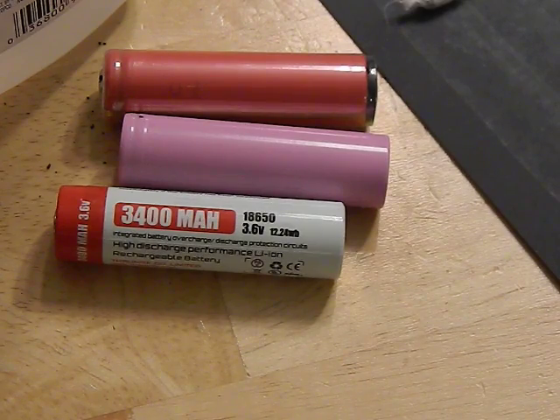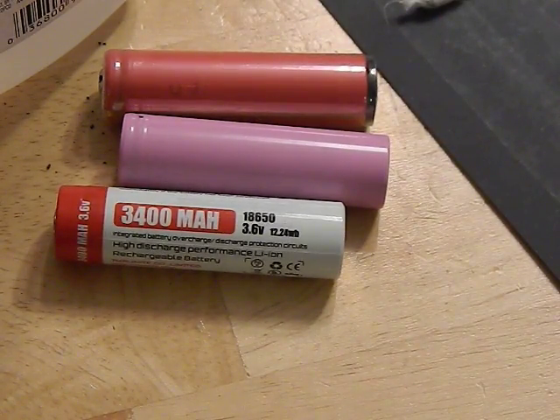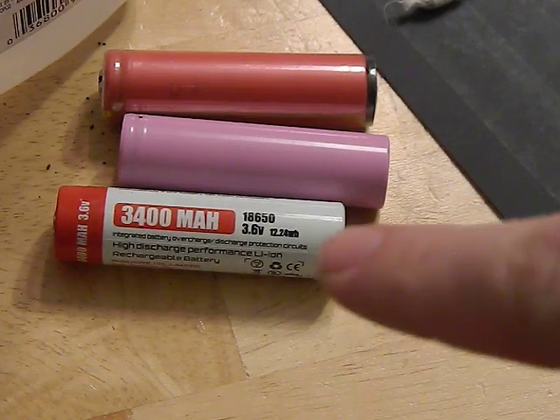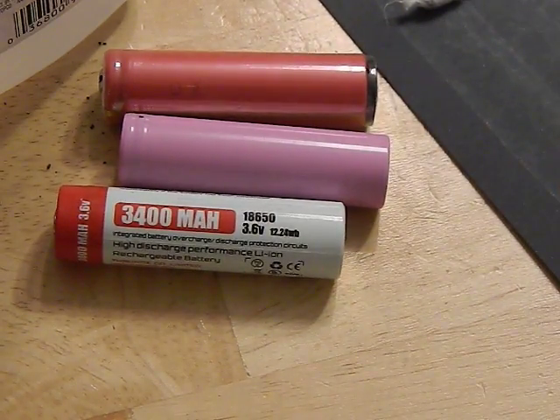There's no set standard for flashlight battery compatibility. Some flashlights can only use button-top protected batteries, some only flat tops, and some can use both. Look this up before buying a lot of batteries. Flashlights with built-in protection often only require flat tops. It's rare to see a flashlight without built-in protection that won't accept protected batteries — it's probably just a liability thing.